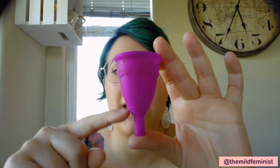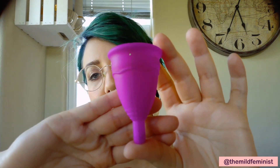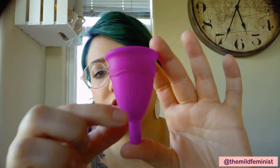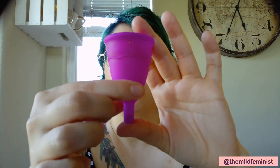Okay, so moving on to the base. This is the base down here — you can see it's got like lines on it. This is generally where you would grab the cup when you're pulling it out. So that's really the most important part of the cup, in my opinion — the base. Just know that it's this part of the cup, not the stem, not the bulk of the cup — this part right here. That's the base.